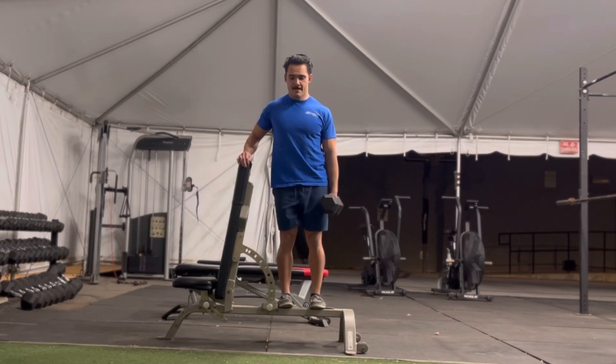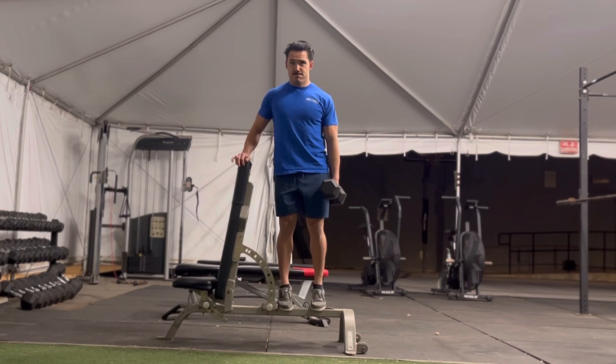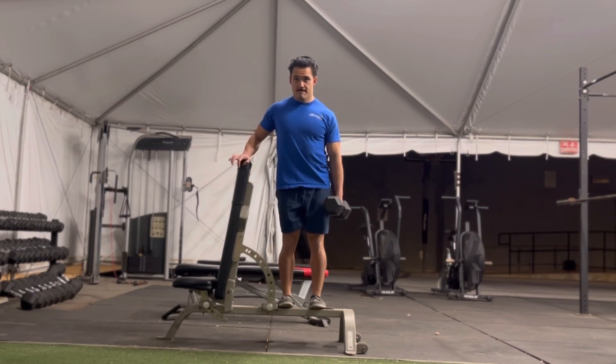Be sure to go a little easy when you do the first side's set. That way, when you switch sides, you'll be able to get the maximum number of reps possible.